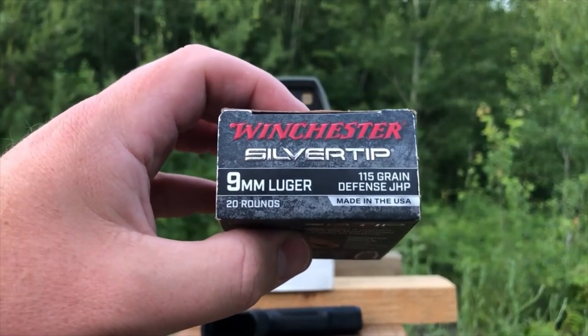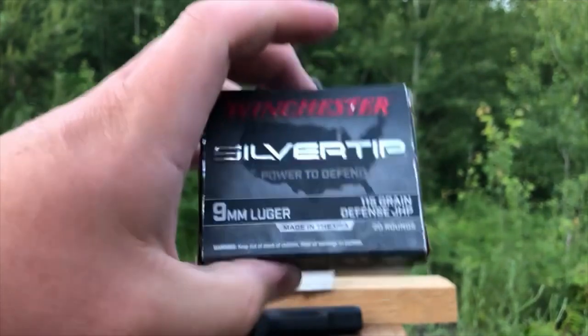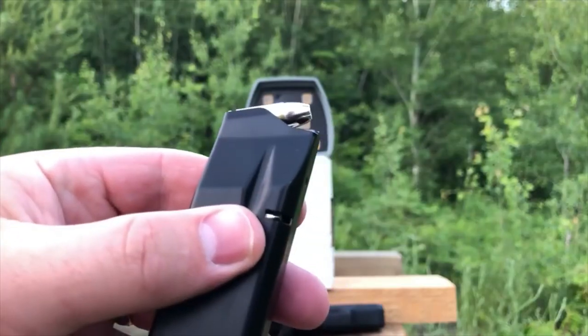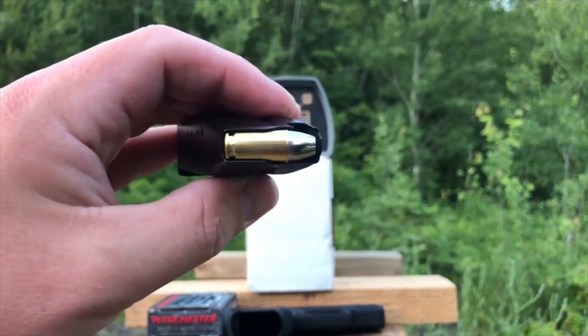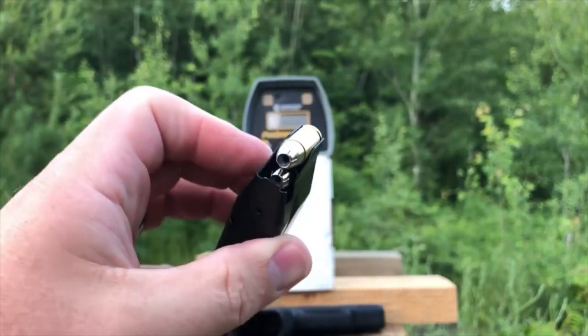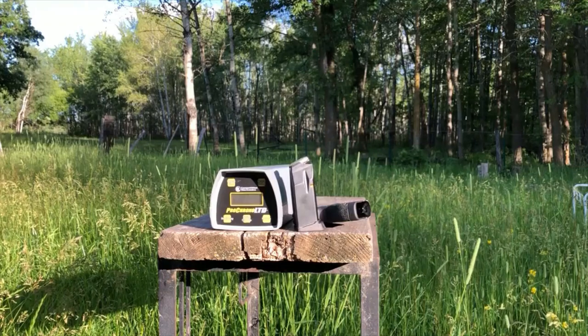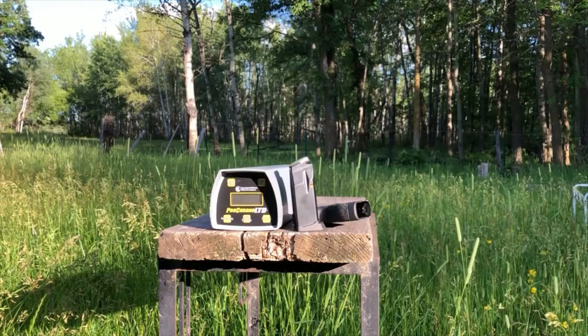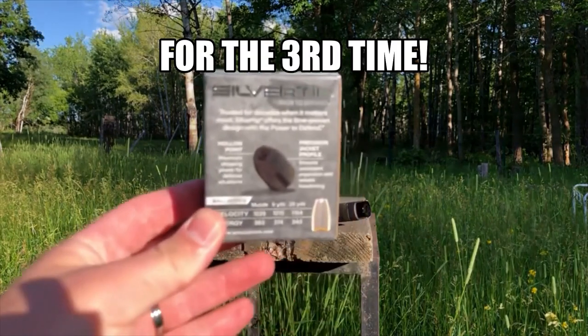Tonight's 115 grain 9 millimeter test subject is the Winchester Silver Tip. It's a standard pressure round. These are definitely a unique color, and they've been giving the Pro Chrono some issues. Today we're going to try to get some chronograph readings on the Winchester Silver Tips.